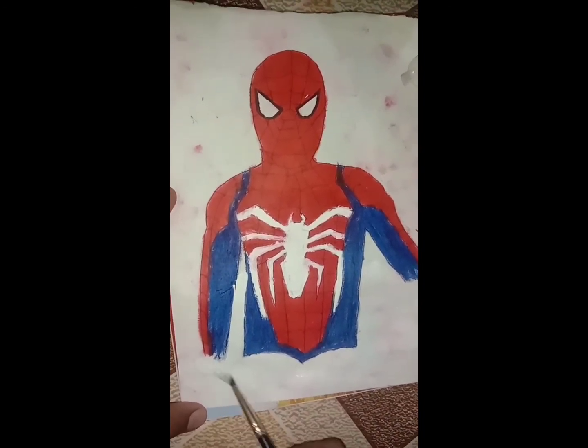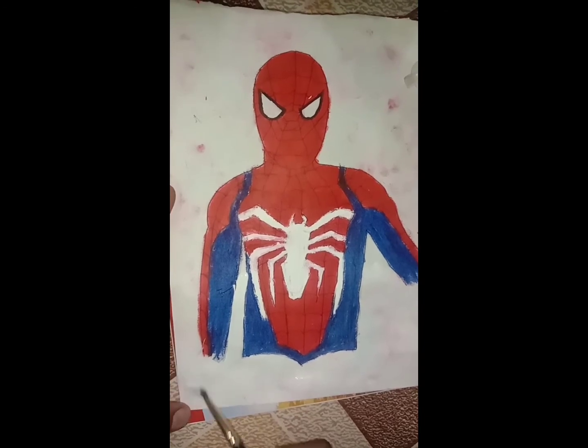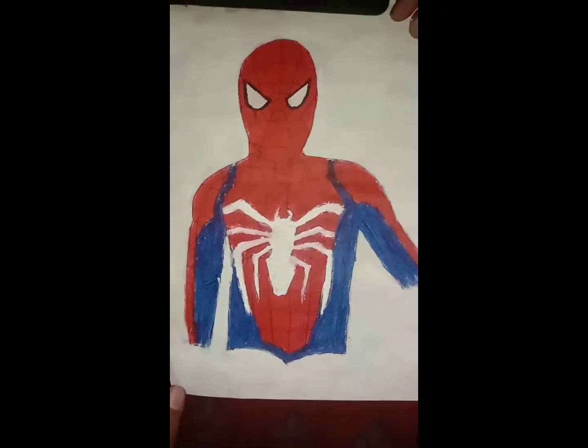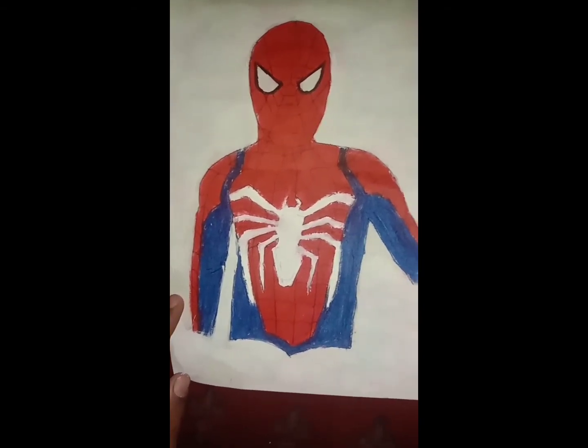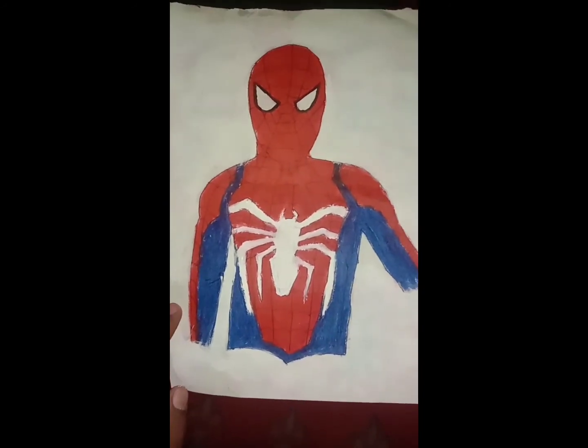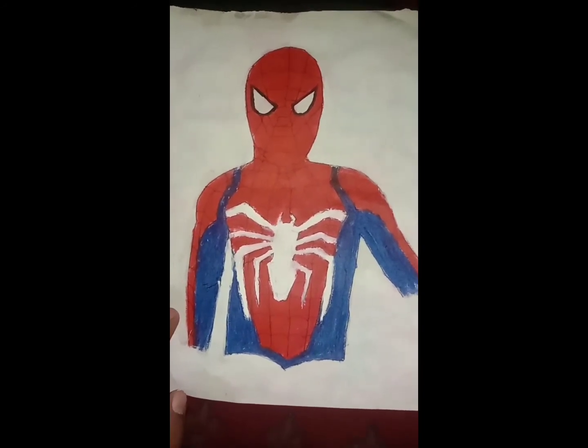Our drawing is very complete. Now I will show you a real photo. We have colored with white paint — this is also a good background. Let us know how you feel in the comments and don't forget to write the challenge hashtag. Thank you for watching.